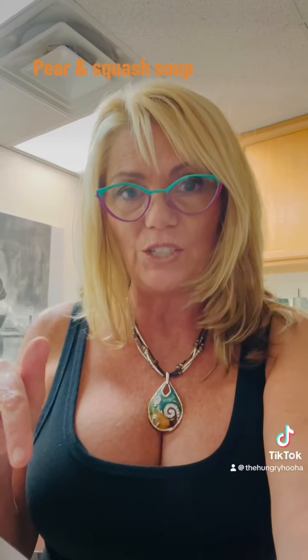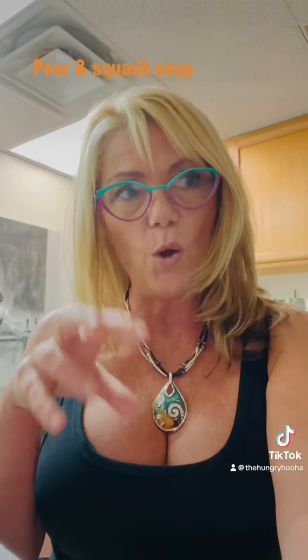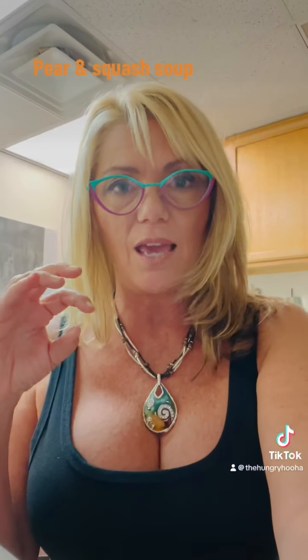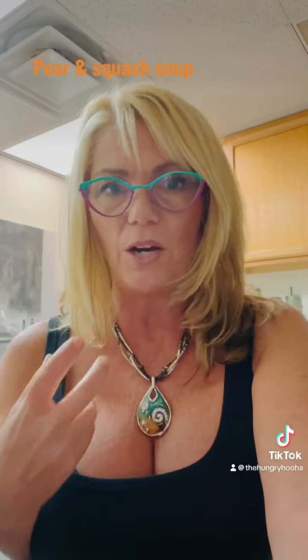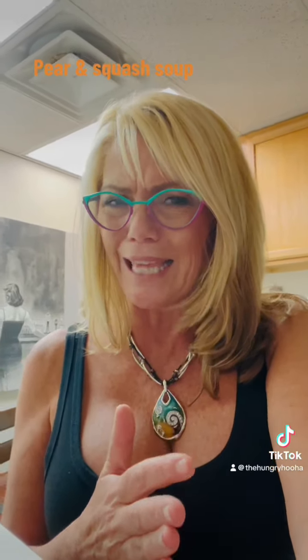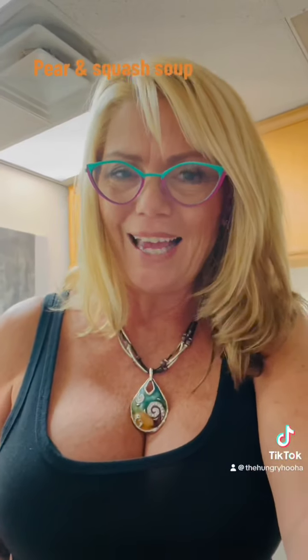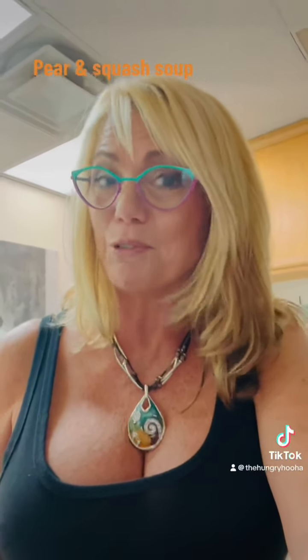We had some leftover, and the next night I made some whitefish — I think it was halibut — and I put some of the soup on it, almost like it was a puree of the butternut squash and pears. It really turned out better than I thought. There are a couple of steps to it, but I think you can handle it. It's called Pear and Squash Soup, and I think you should give it a try — it was pretty yum, really good.